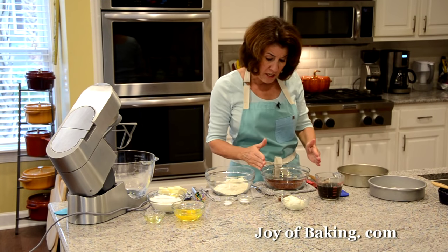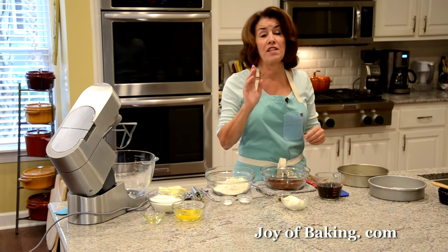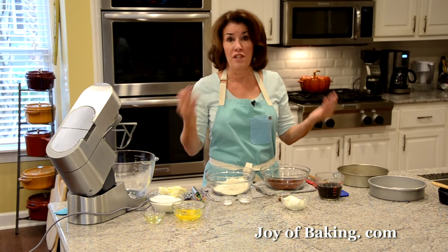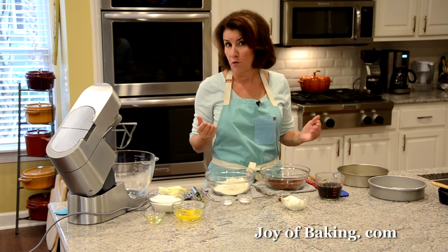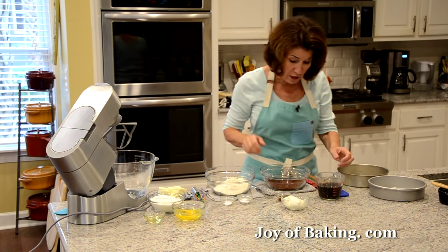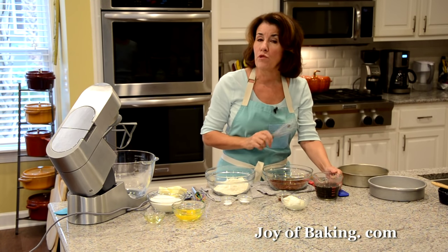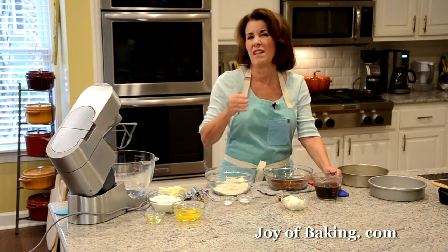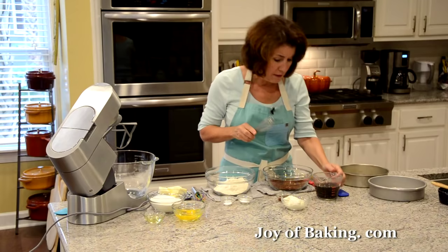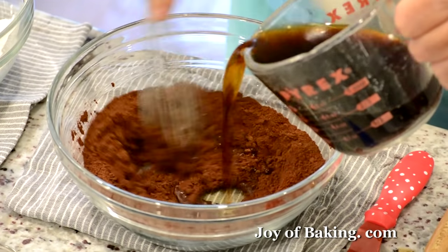In a medium-sized bowl, put three-quarters of a cup, which is 75 grams, of unsweetened cocoa powder. You can use natural or Dutch process — whichever one you have or prefer the flavor of. Then I have one cup, which is 240 milliliters or 240 grams, of hot coffee, and I'm going to whisk it into the cocoa powder to dissolve it.